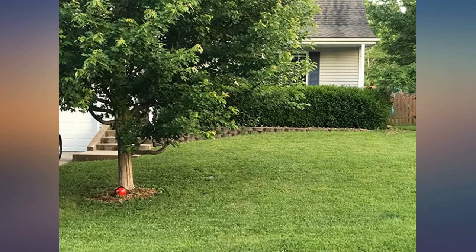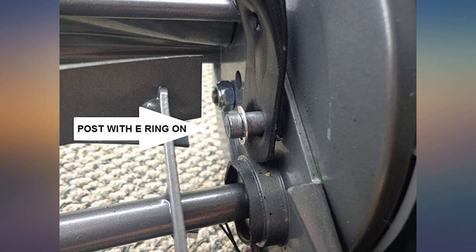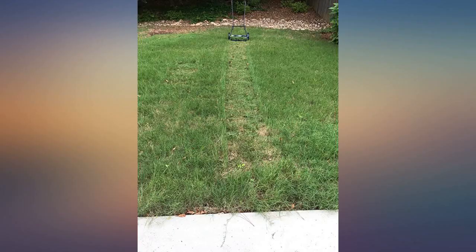Not to mention, you wouldn't want to dull the blades. I'm very happy with this purchase so far and felt good about myself for doing something better for the environment and my body.